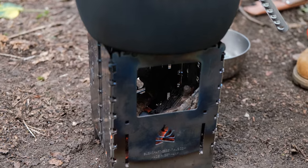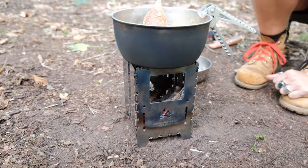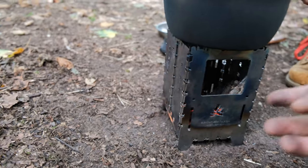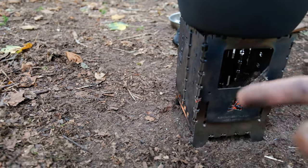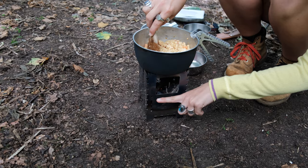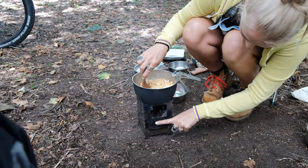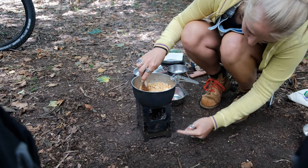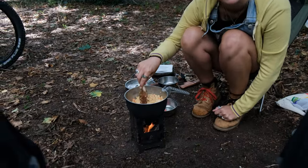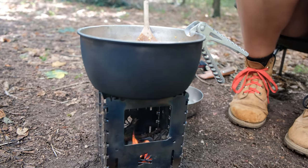In terms of the feeding hole size, it's about two to two-and-a-half inches — a good compromise between being able to feed wood in and not letting too much wind through.